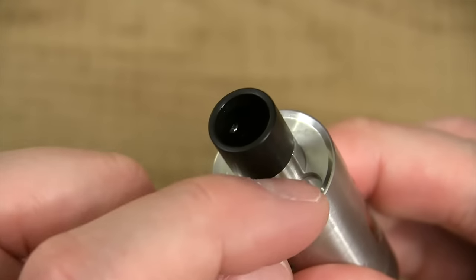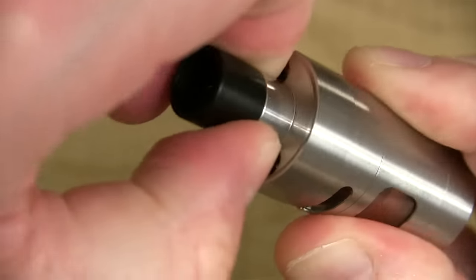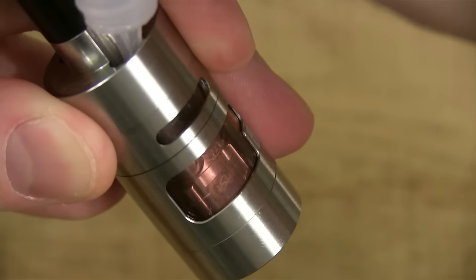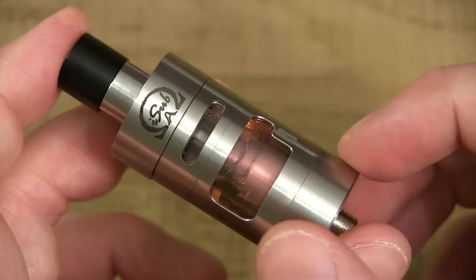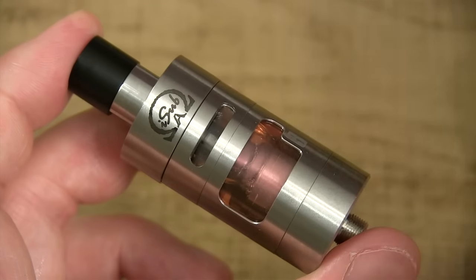Another kick-ass feature to this is it's got top filling. To open the top fill, all you do is grab the top and turn it, and boom — she clicks open. Go ahead and fill her up, pop your dropper in there or your bottle tip, close her up and it'll click into place. You know it's locked and we're rocking and rolling. She holds 3 mils of juice, by the way, and to me that's a good amount of juice.